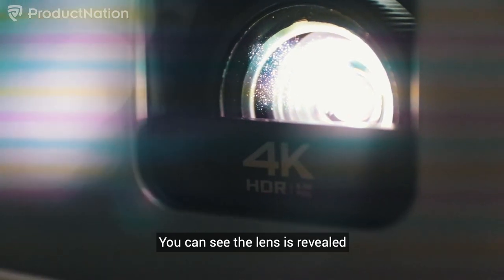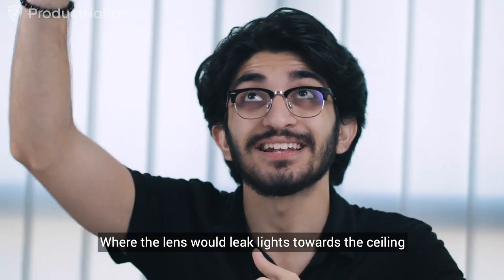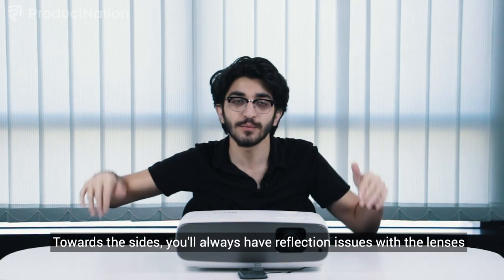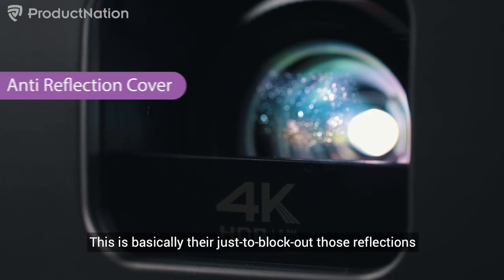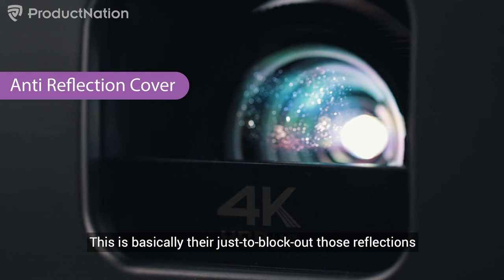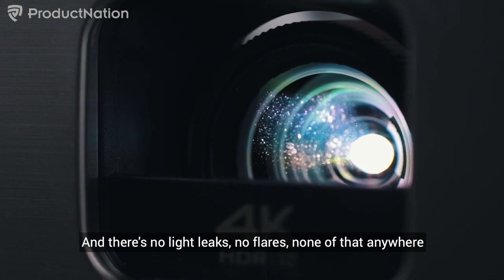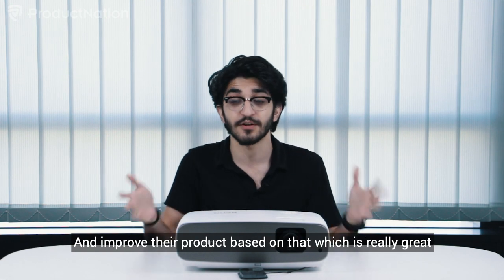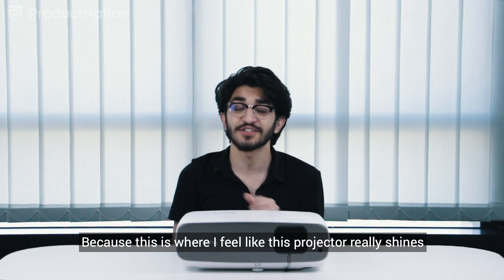In the front there's a cover for the lens. When you take that off, the lens is revealed. Here's where it gets interesting — previous BenQ projectors had a problem with light leaks where the lens would leak light towards the ceiling or sides, causing reflection issues. As you can see, there's a base cover at the bottom to block out those reflections, giving you a crystal clear image with no light leaks or flares. It's great that they listened to customers and improved the product based on that feedback.